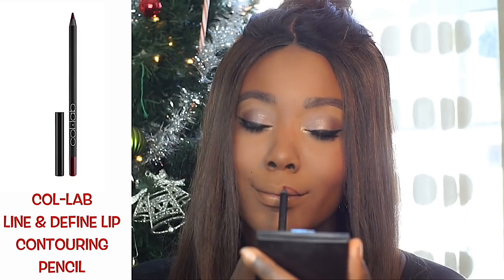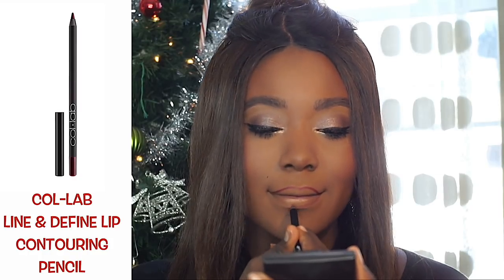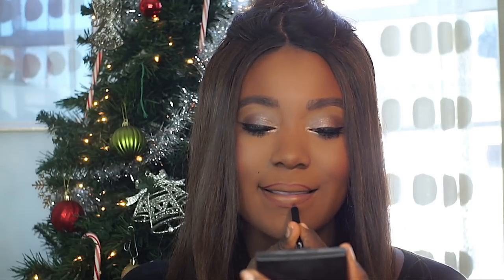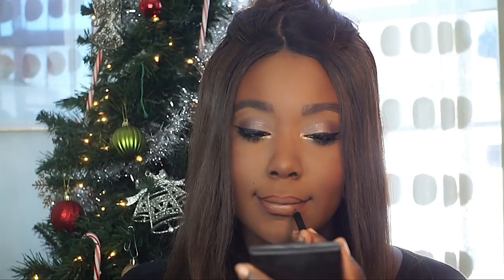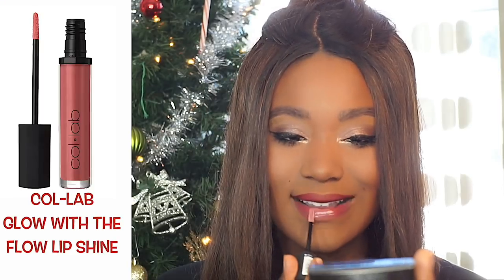Lastly, moving on to the lips — I'm using the Line and Define Lip Contouring Pencil in Sorry Not Sorry. I really like this pencil; it was so easy to glide onto the lips and also really moisturizing. Some lip liners are very drying, but this one felt great on the lips.